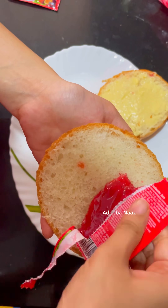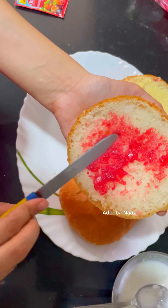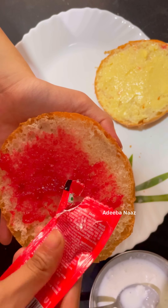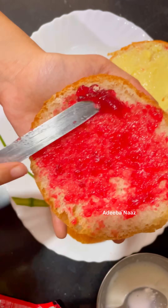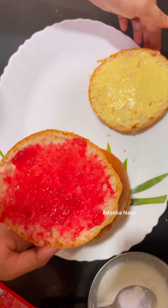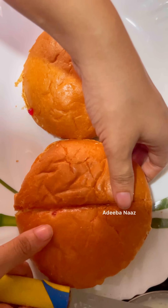In the other bun I have some jam. Now tell me who has the favorite. I have two packets of butter for the bun. Cut it from the bottom and eat it in the chai.